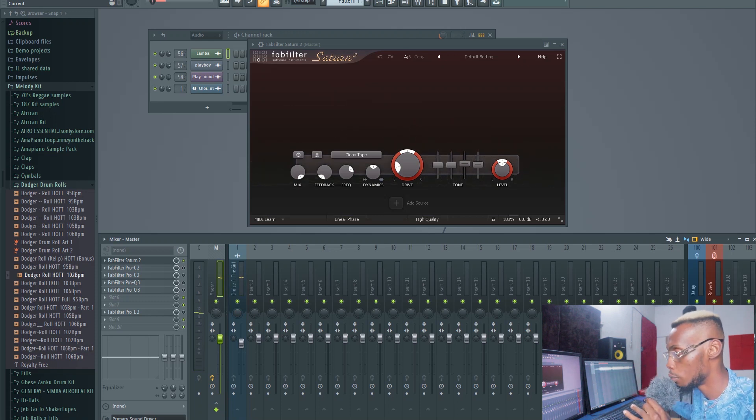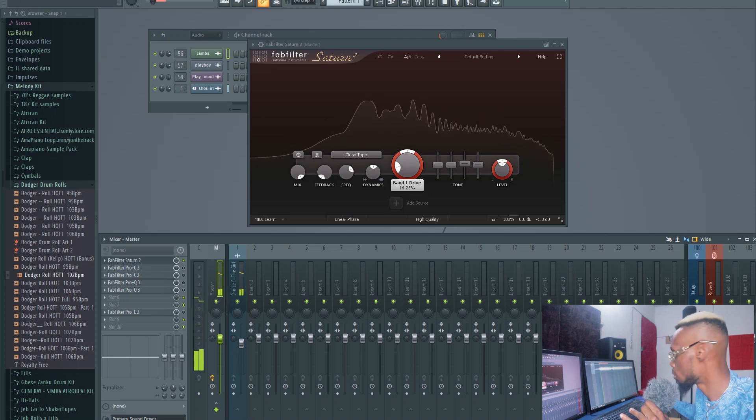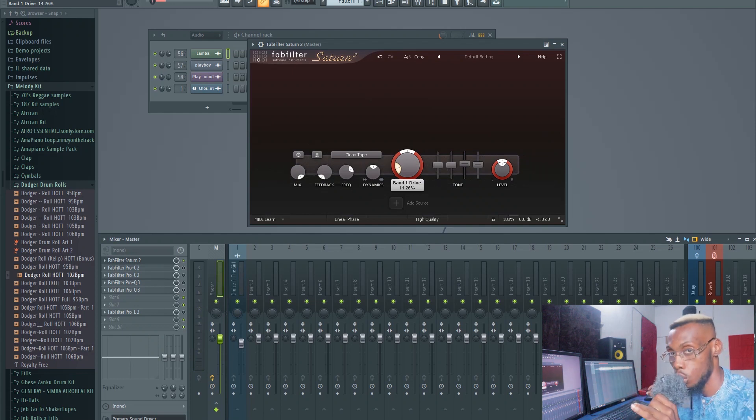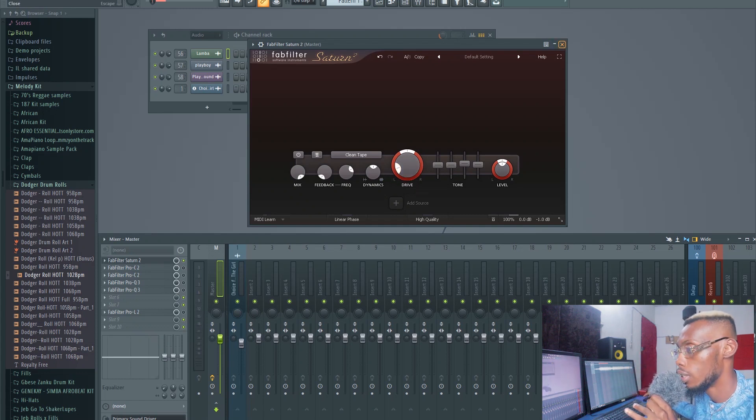At this point you can't hear much difference, but if you increase the drive you'll really understand what you're adding. These are just passive harmonics — not really adding obvious loudness, but working underground. Those harmonics get exaggerated when you hit the limiter at the end, and that's part of what makes a professional sound thick and heavy. It's adding harmonics into the frequency spectrum of the song, making it a little fuller. That's why we use tape emulation.